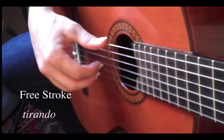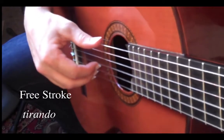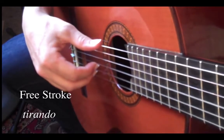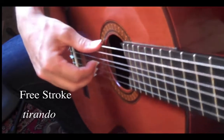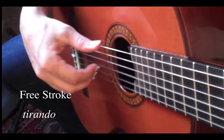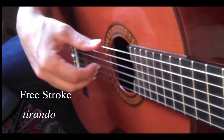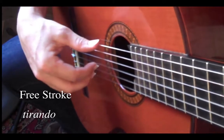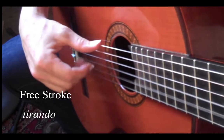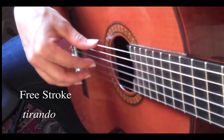The free stroke, or tirando, is a fairly complex stroke. It's one of the techniques on the classical guitar that you really do a lot. A large percentage of your playing is going to be what we call free stroke, in which the string is engaged without resting on a string behind.